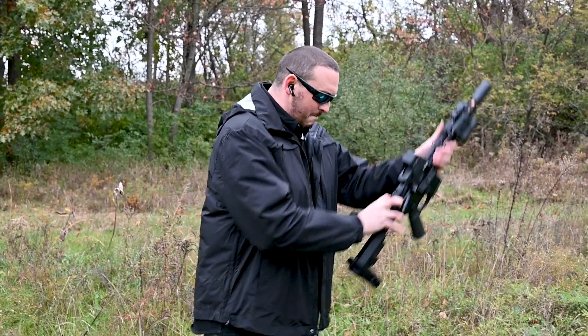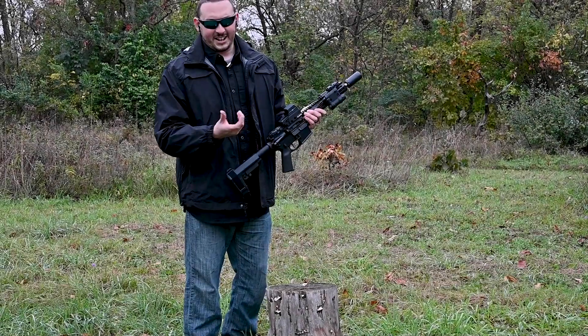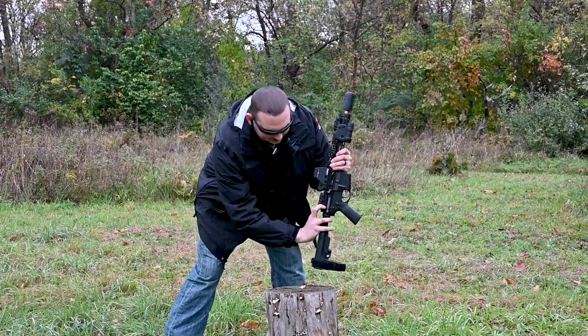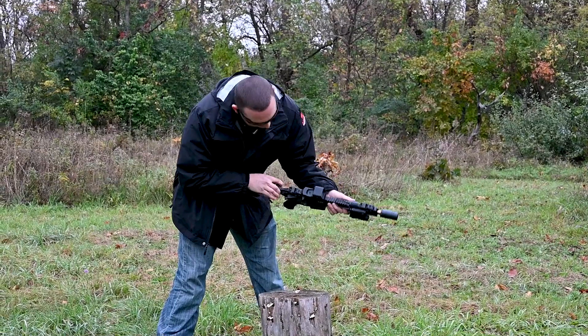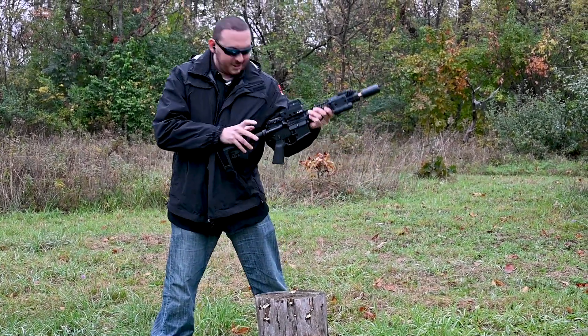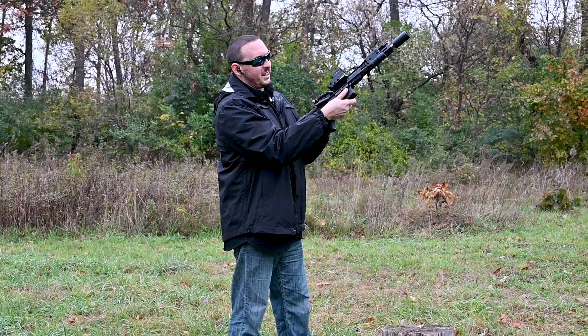Let's see if I can get it to do it. Nope. Alright, so I got a log now. Sometimes you can get it on your knee — that wasn't happening with this one. And there we go. Almost. There we go. Got it out. Alright, so now we're clear. You see how much of a pain in the ass that was.